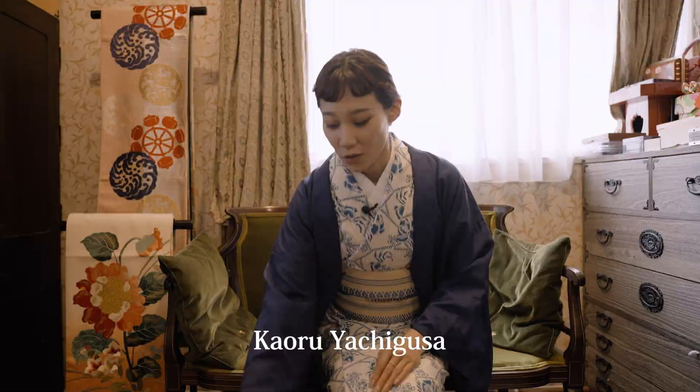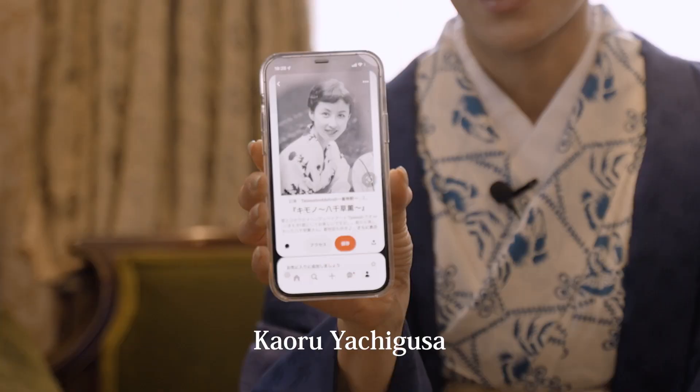I used a stick-shaped hairpin called kougai and I made my bangs like the actress Kaoru Yachigusa in the 50s or 60s.